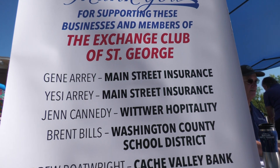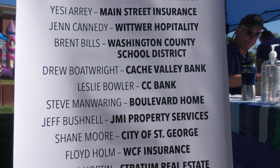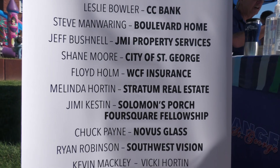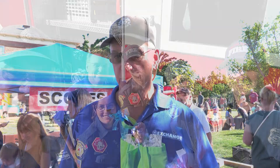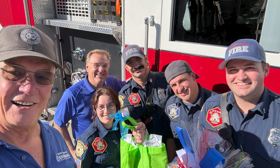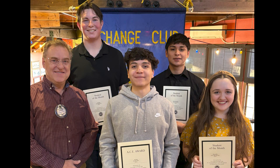Members of the Exchange Club do whatever they can to promote exchange and network and exchange ideas in the community. We're actually involved in four main areas, with the prevention of child abuse being the one main project. We also do Americanism projects where we give flags at the Veterans Day parade. We also do things for youth through the student of the month program, where we have high school seniors come to our club and then we give scholarships into the school year.